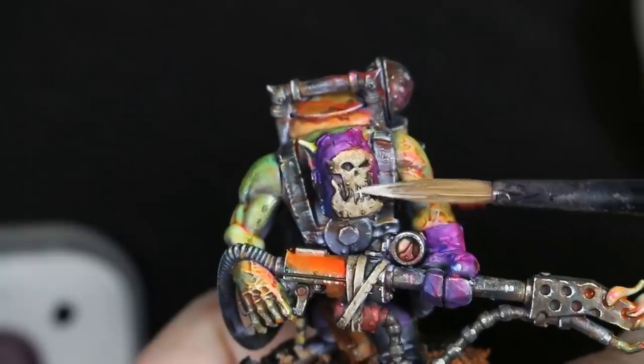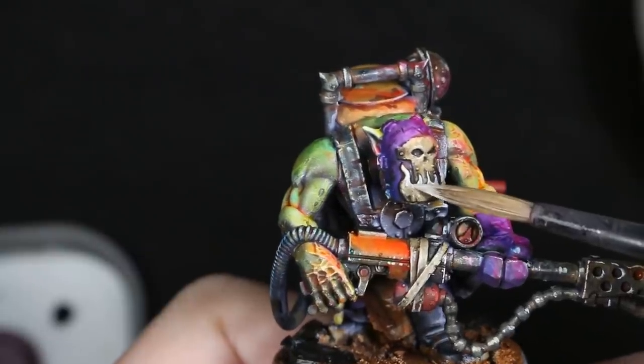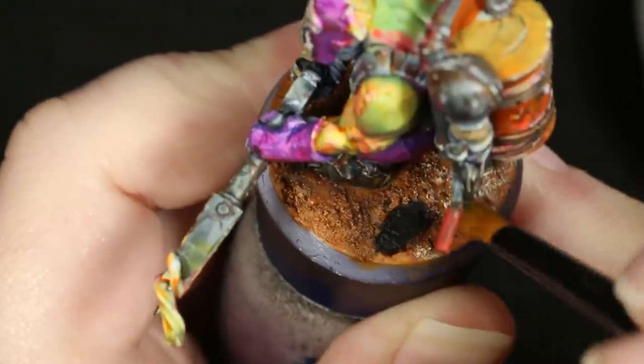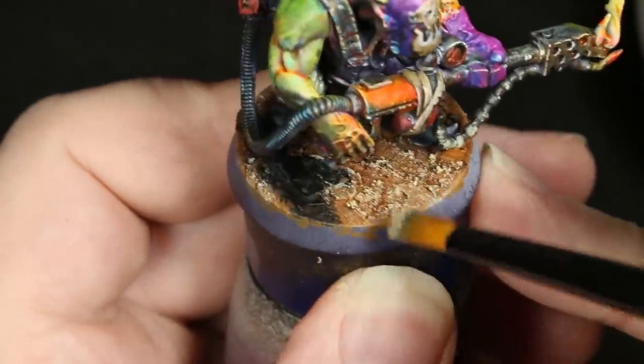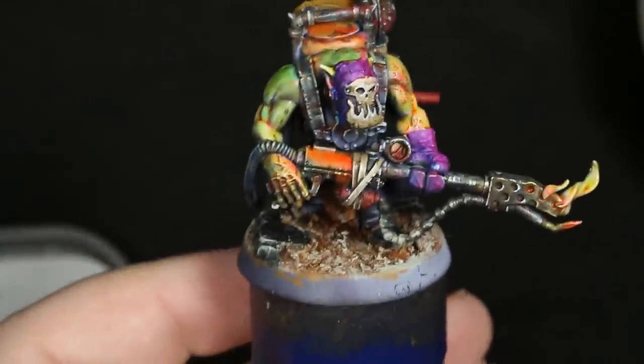Once this wash was dry, I cleaned up and re-highlighted all of these areas that needed it with some Pale Sand, and then used Dark Sand to dry brush the entire base of the model. I followed this up with an even lighter dry brush of Pale Sand on the base.